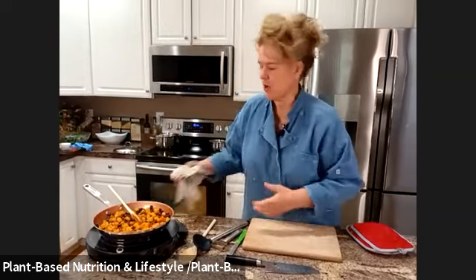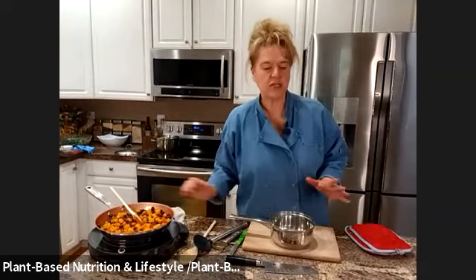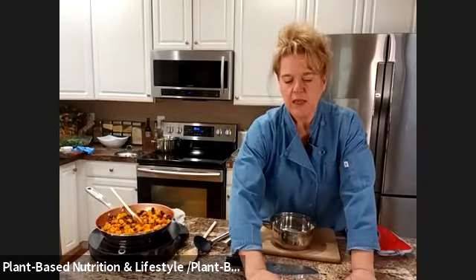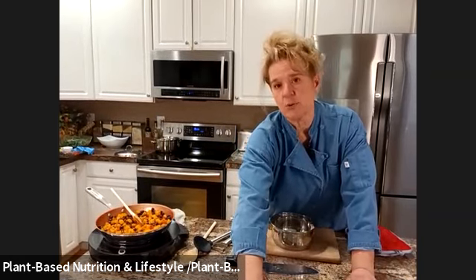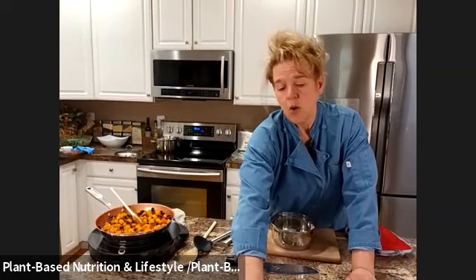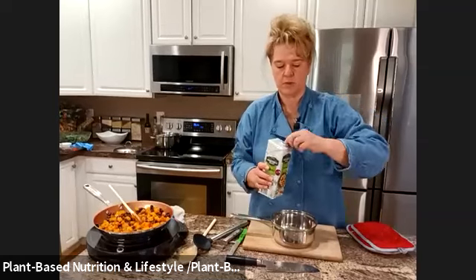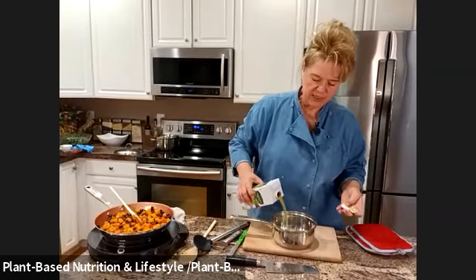Now I'm going to get the enchilada sauce going. I noticed when you look at the recipe there is a typing error — it says oil, but of course we don't use any oil. We only use vegetable broth, stock, water, or white wine. So use your vegetable broth — just a little bit to get it started.